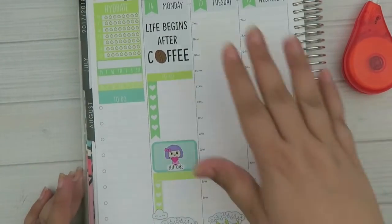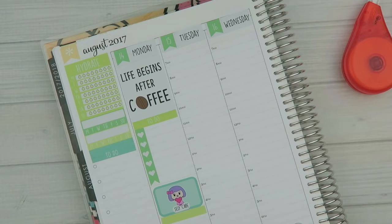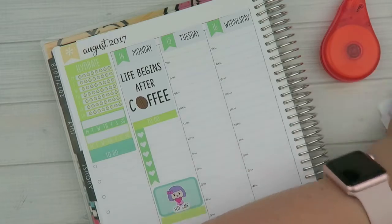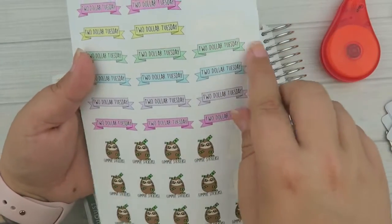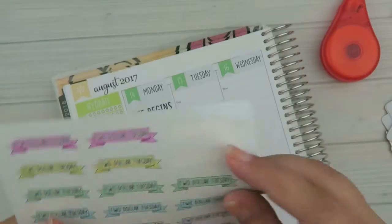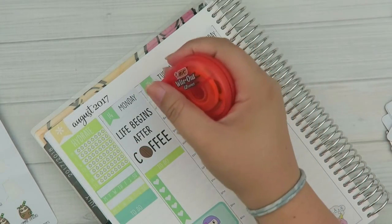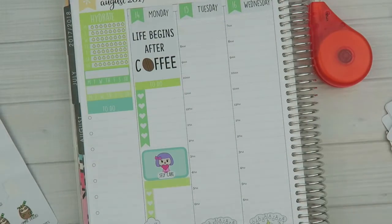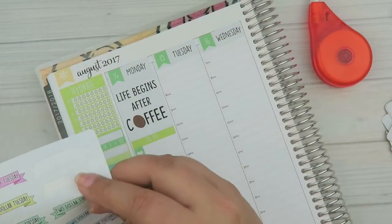Monday has a nice big sticker and two spaces to write lists. Now on to the 15th — Tuesday, which is Two Dollar Tuesday. I have sticker sheets for it — this one you can only get on Tuesdays — it comes with cute little banners and Simon the Sloth saying 'give me stickers,' which I think is really cute. I'm going to white out the seven o'clock hour. I love the hourly planner because it doesn't confine me — I can put stickers wherever I want.